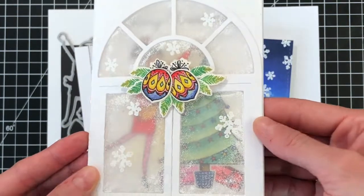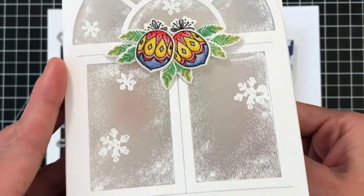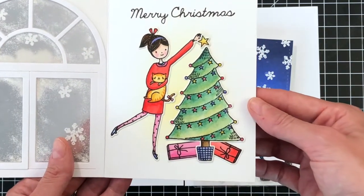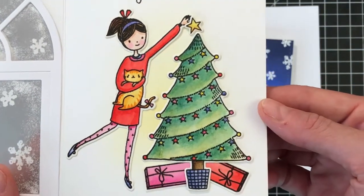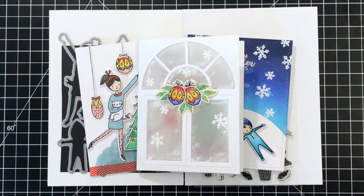For this card, I created a frosted window using the A2 arched window die and some vellum. I sprinkled some white embossing powder to create that frosted look and stamped the snowflakes, embossing them with white embossing powder as well. On the inside, you have more images from the Deck the Halls stamp set — I created a sweet little scene with a girl hugging her kitty and putting a star on top of the tree.